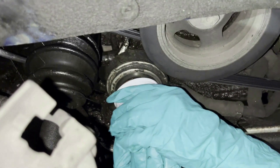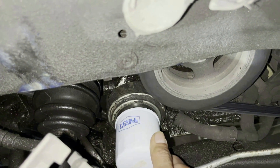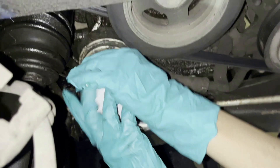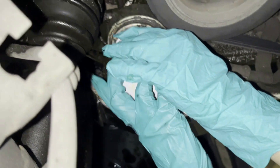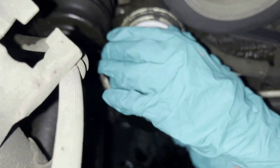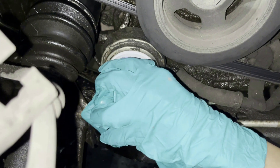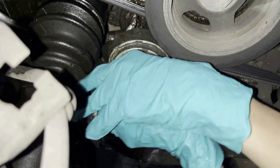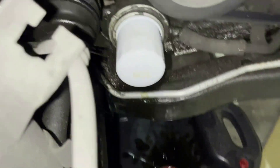Hopefully it's the right filter — if it's not we'll have trouble getting it in there. He's going in a little crooked, but that takes practice. When you put it on, you just want it hand tight — just tighten it with your hand. Don't use the tool, otherwise it'll be too tight and sometimes you'll have trouble taking it off next time. Wow, this guy's got some strength — all right, it looks tight.